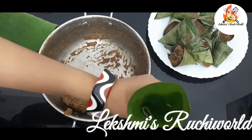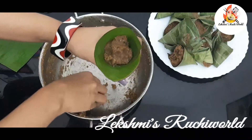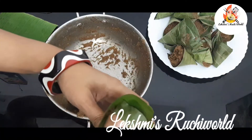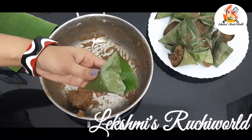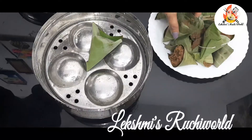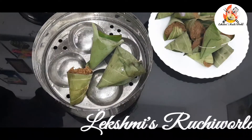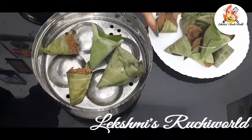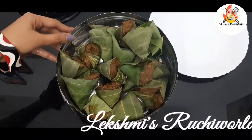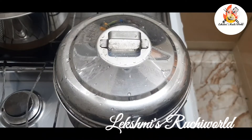You can taste the taste of the bag. If you get this, it's not the same way. I'll take this bag. I will taste healthy. I am ready to eat this.